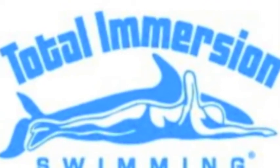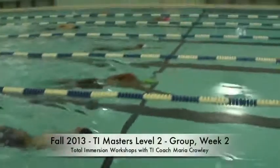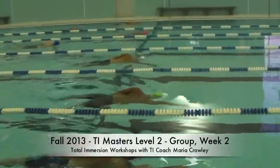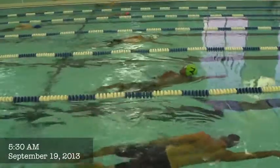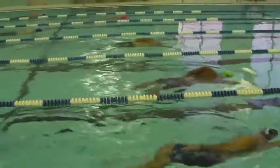This is my level two group on week two. They are in skate. We have Joe, Larry, Mike, Paul, Linda, Chris, and Joe.